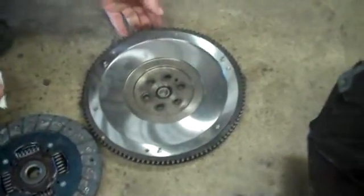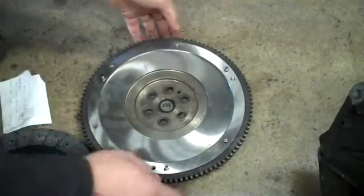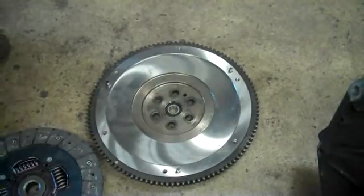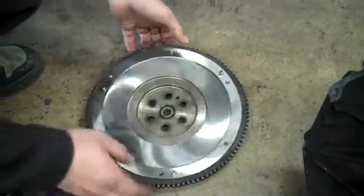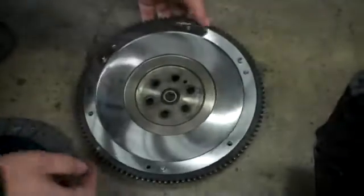Today we're going to be talking about how the clutch works in a car. This is a flywheel. It attaches to the engine and spins at the same RPM as the engine or the crankshaft. This inside here is called a pilot bearing. It supports the flywheel on here.